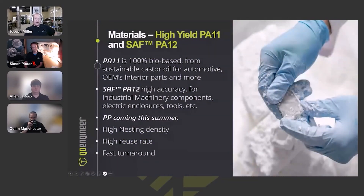The materials available are nylon 11 (PA 11) and PA 12 — your standard nylon materials. The PA 11 is made from castor oil, which makes it a more sustainable material rather than relying on fossil fuels. Nylon 12 is a little bit more robust, suited for machinery components.